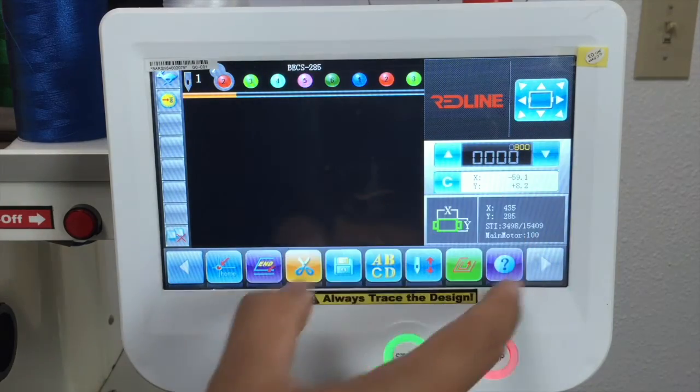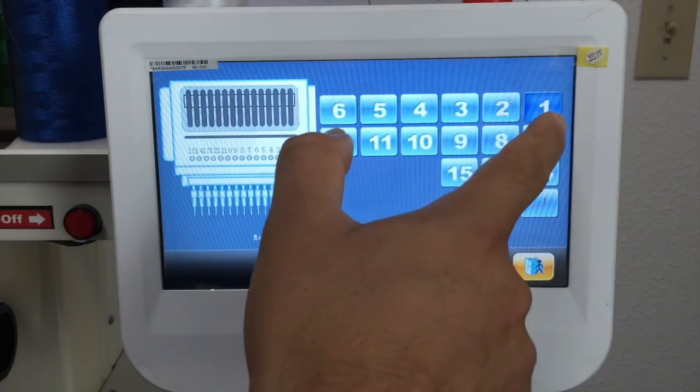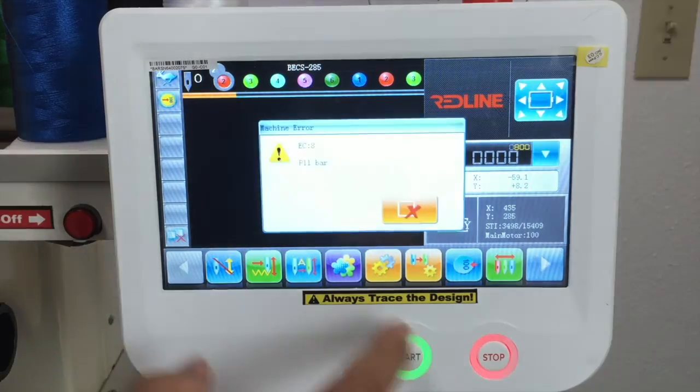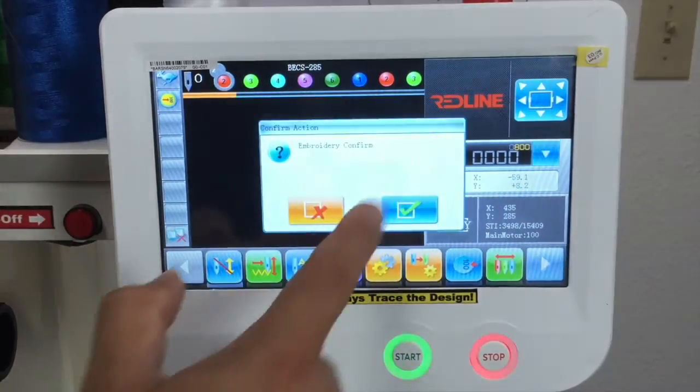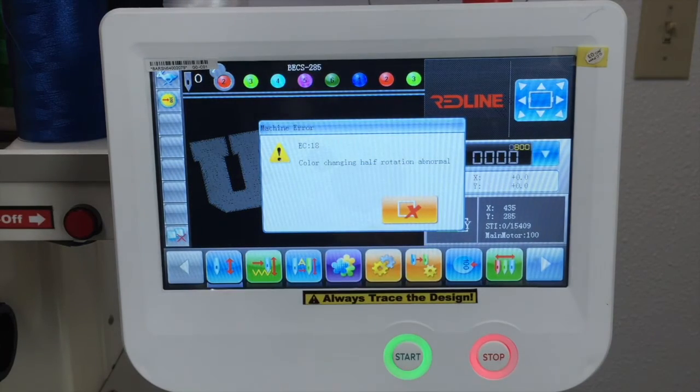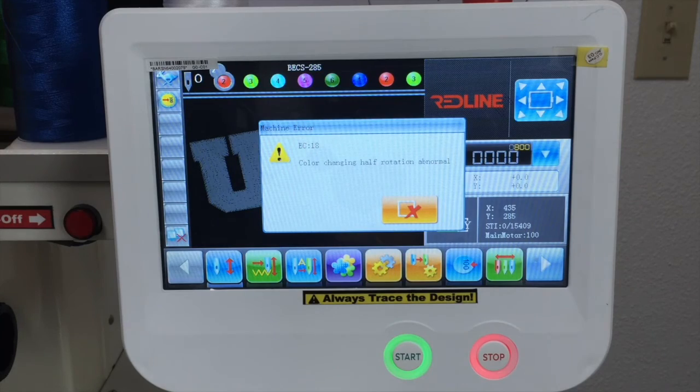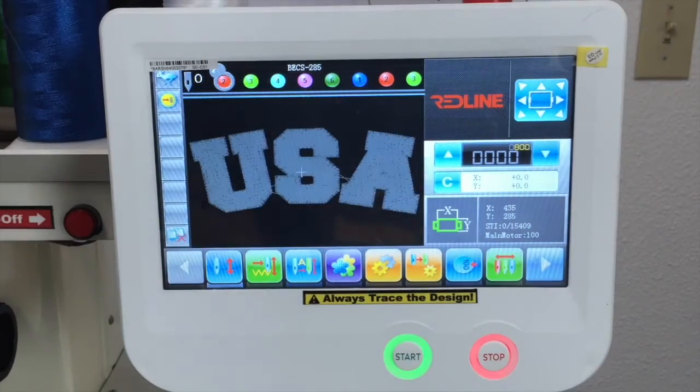This needle right here shows you what needle you're in. If you want to move the sewing head — I'm going to move to needle number three — you see it changes to needle number three. If you see a zero right there, it will give you an error: color change, half rotation of normal. It means the machine doesn't know what needle it's in. So you have to move the head manually until you have a number right there. Now the machine knows and will work properly.